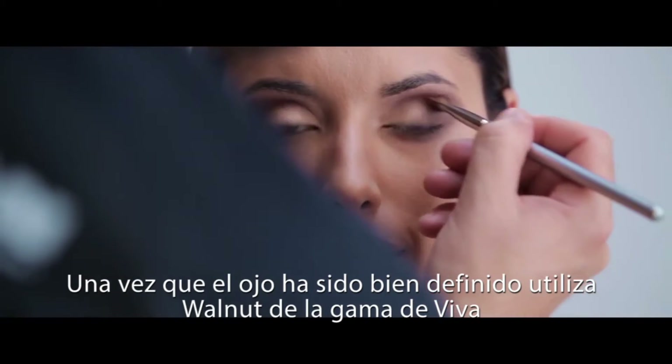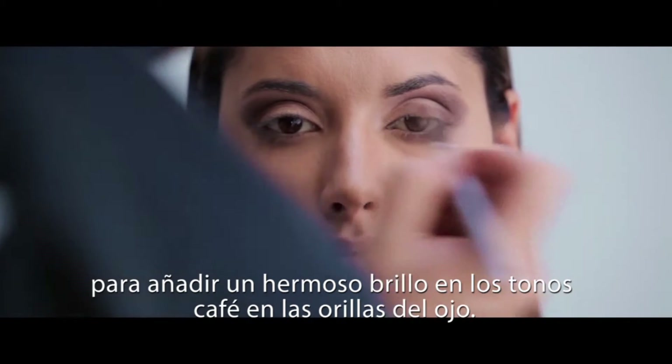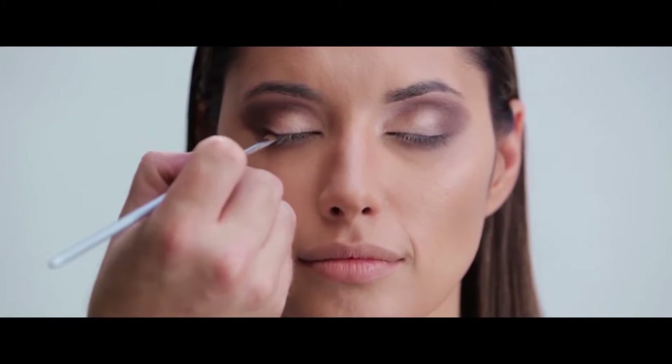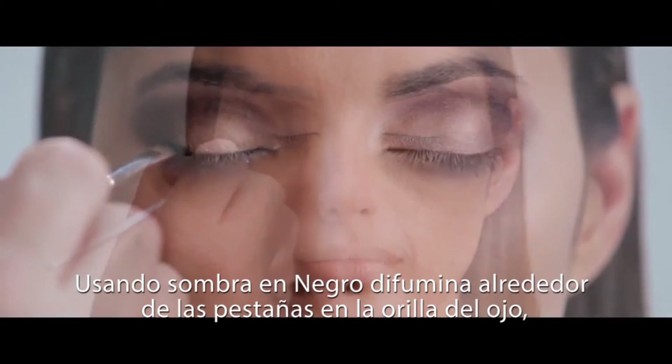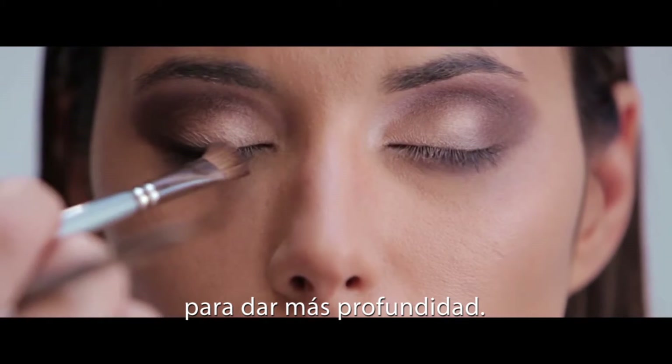Once the eye has been defined, we use Walnut from the Beaver range to add that gorgeous shimmer in the warm browns to the corners of the eye. Using eyeshadow in deep black, we smudge along the lash line and in the very corner of the eye to give a deep, sultry smokiness.